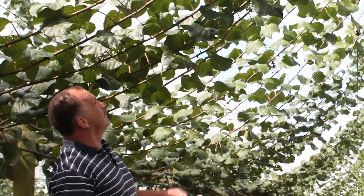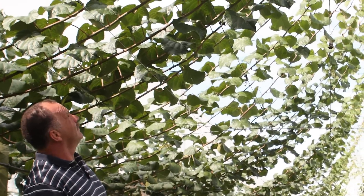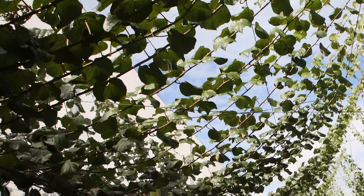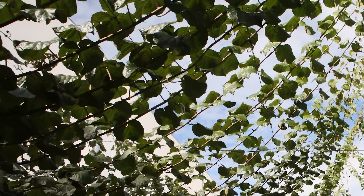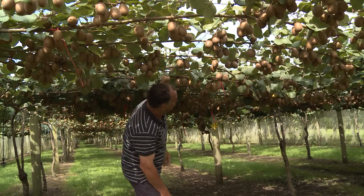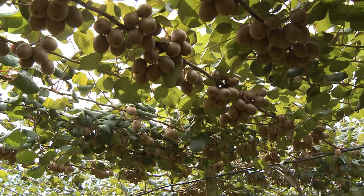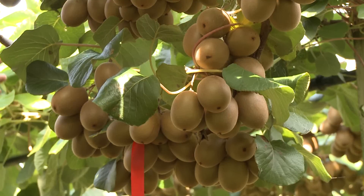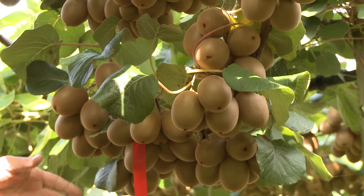To see those canes racing up those strings is pretty rewarding — how uniform they grow is quite staggering — and we're getting awesome canopy coverage and beautiful looking fruit. From what I've seen here, this is pretty exciting. Here the ends of the canes have actually dropped off the wire, but we've been able to bend the canes right around to help fill the canopy.